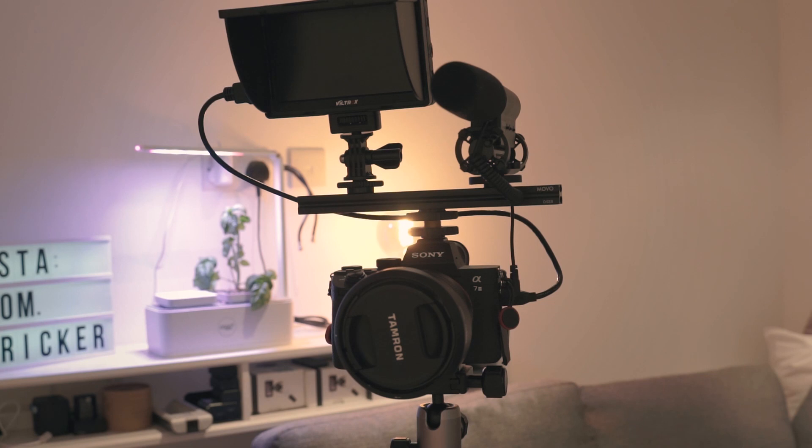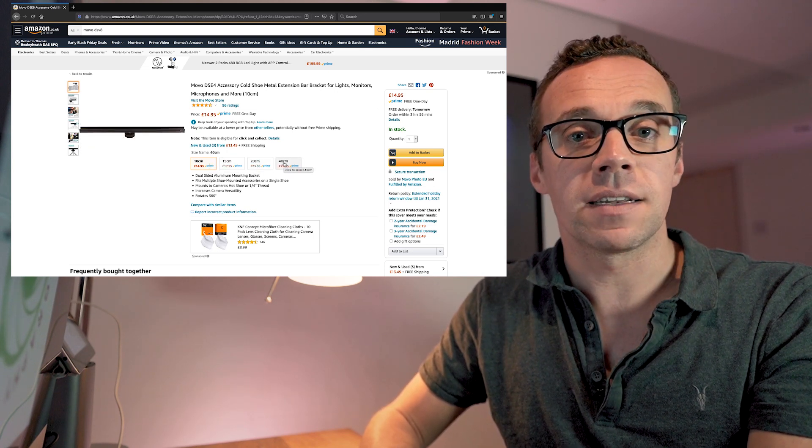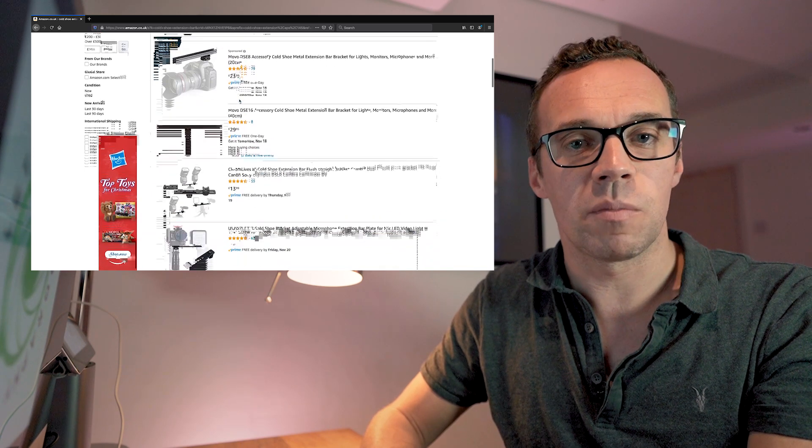The great thing about them is they are universal and very inexpensive. Price wise, I paid about £20 or US$25 for my extension bar, the Movo DSE8. You can get a shorter version at 6 inches and they go up to around 20 inches. The longer they get, the more expensive they get, topping out at around £30 or US$35. Cheaper options are available, however some of them are far less flexible — they may have fixed mounting points, really limiting the number of accessories you may be able to attach. When you consider that you only ever need one of these because you can place it in any camera and attach any accessories you want, you can really see how they become far cheaper than a cage system.